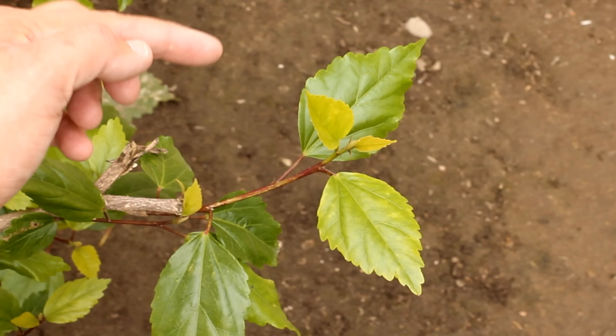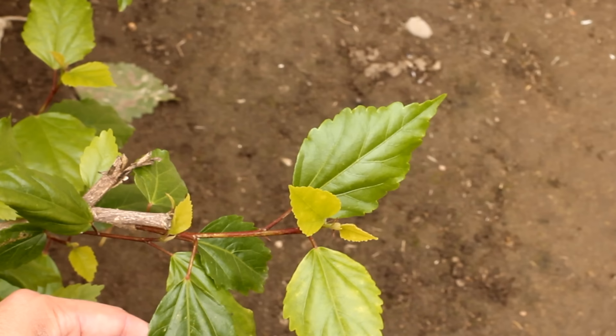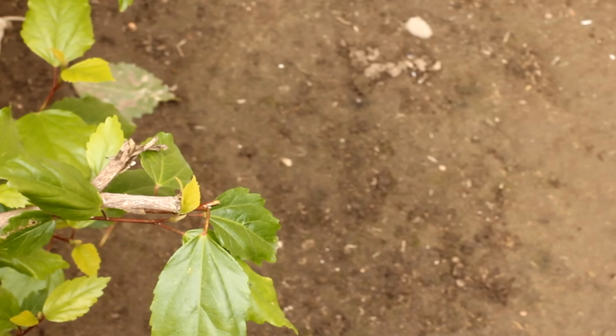When you prune, the hormone begins to produce new growth at the lower nodes on the branch. On a hibiscus, the nodes are where the leaf meets the stem. You want to find a node that is facing outward, because wherever that node is facing, that new stem is going to grow. Find the node you want and cut right above it — that forces out a new stem there but also pushes growth back down beyond that, pushing the plant out and getting the look you really want.